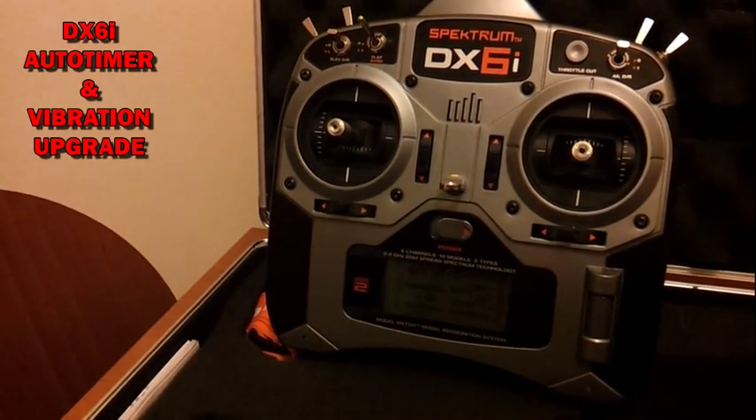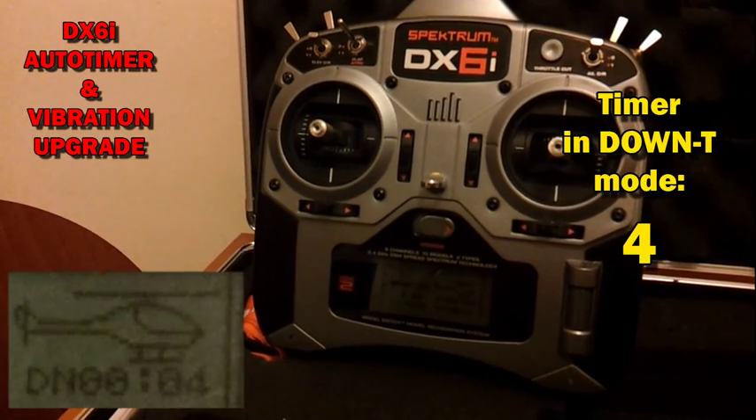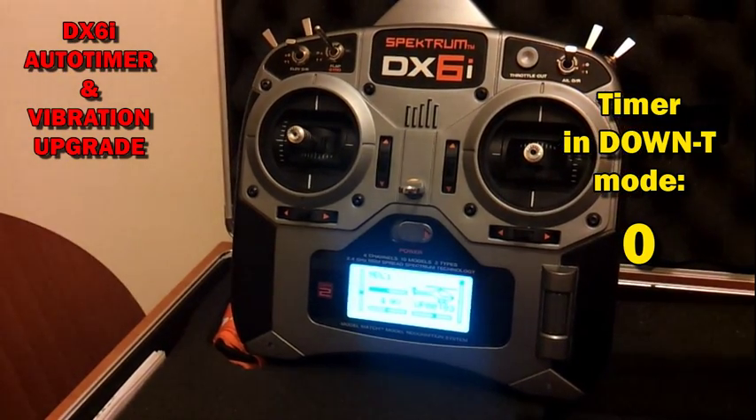When the timer reaches zero, you will feel some short vibrations and the backlight will start to flash, if you have the backlight upgrade installed on your transmitter.